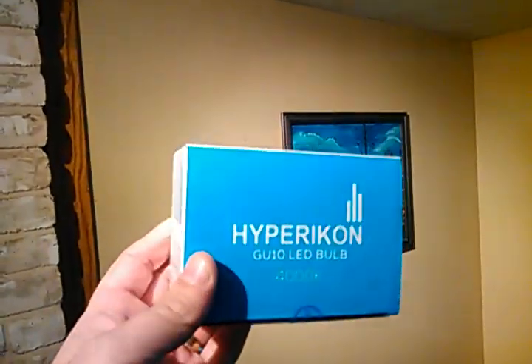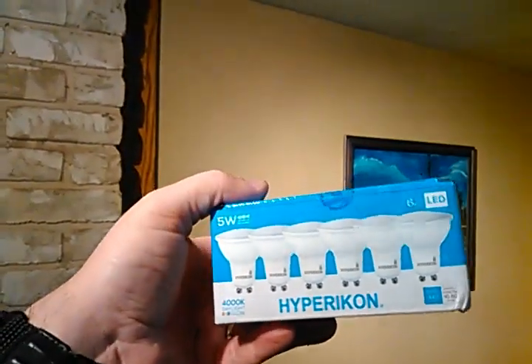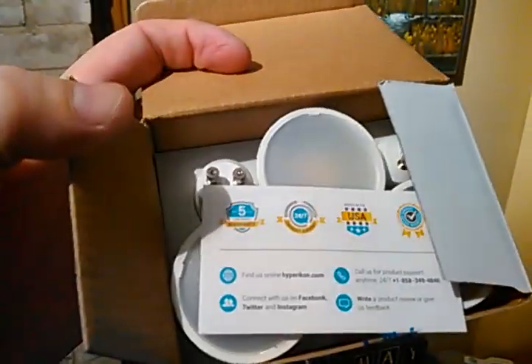We're going to try and replace them with some Amazon bulbs that were listed as LEDs. These just showed up and when I look inside the box, instantly they don't quite look the same as the pictures. Hey, can you turn that off? Thank you. So we're gonna go ahead and change these out right now.